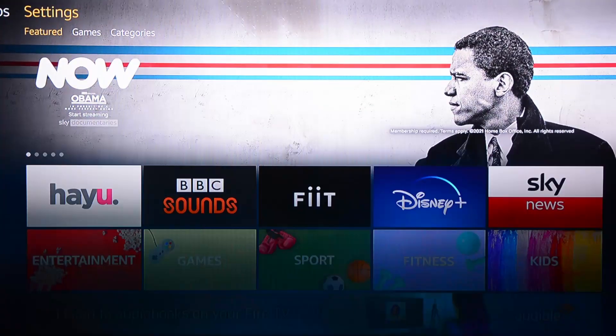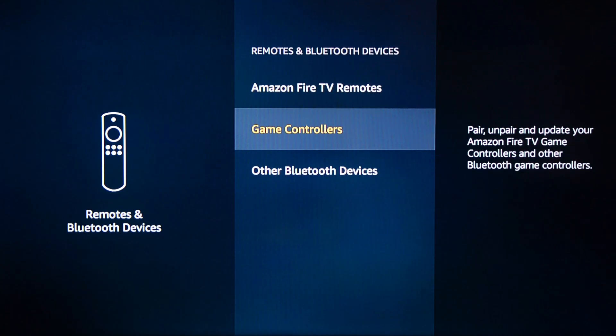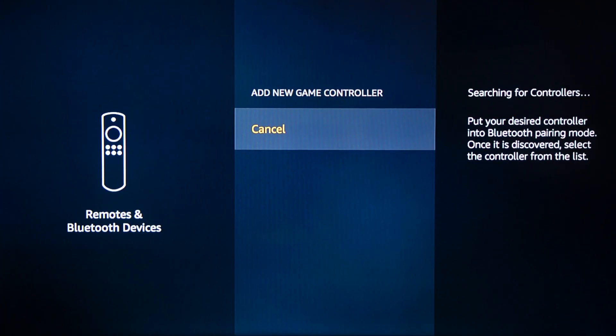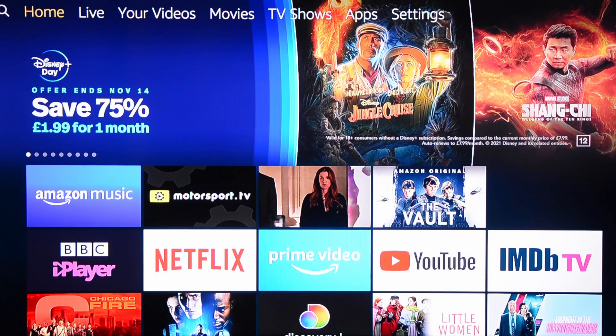To add the game controller, we need to go to Settings, then Remote and Bluetooth Devices, then Game Controllers. Put your game controller into pairing mode — for Xbox, this is the tiny button on the front of the controller — then go to Add New Game Controller. Your controller should then appear, and you just need to select it and agree to pair. You'll know it's worked because now you can control the menu with the game controller.